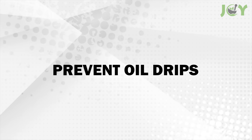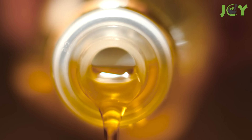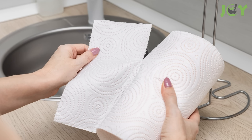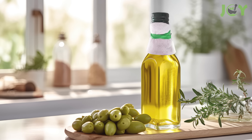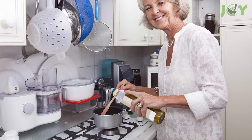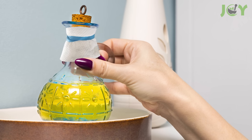Number 3: Prevent oil drips. To prevent oil drips from messing up your kitchen counters, wrap a paper towel around the neck of your oil bottle and secure it with a rubber band or a piece of tape. The paper towel will absorb any drips or spills, keeping your counters clean and saving you time on cleanup. Replace the paper towel as needed to maintain its effectiveness.